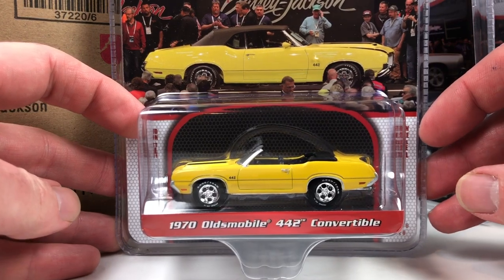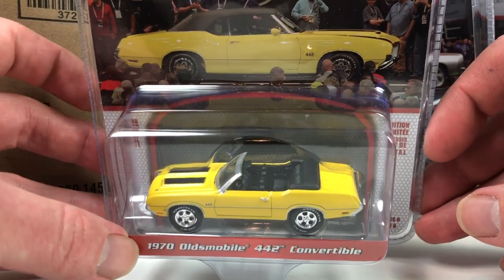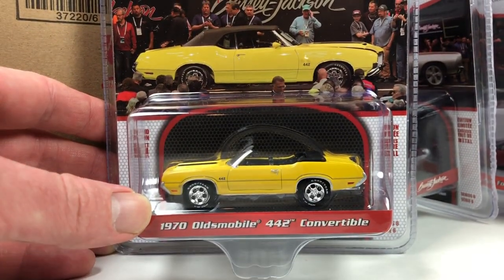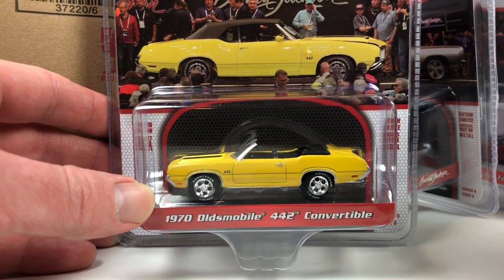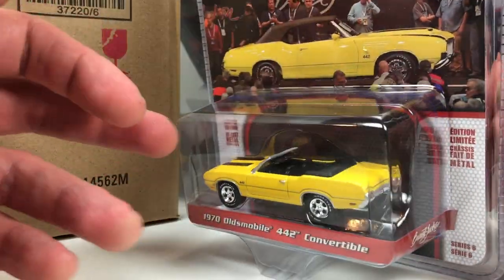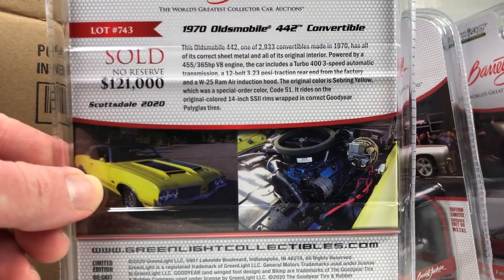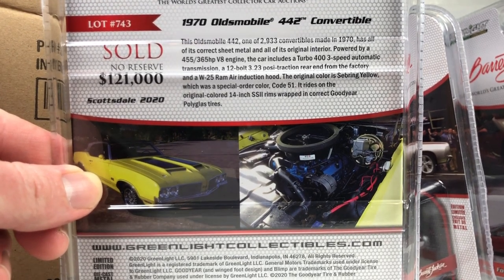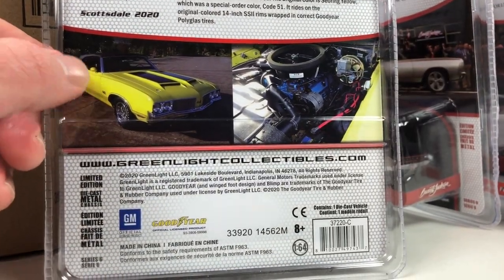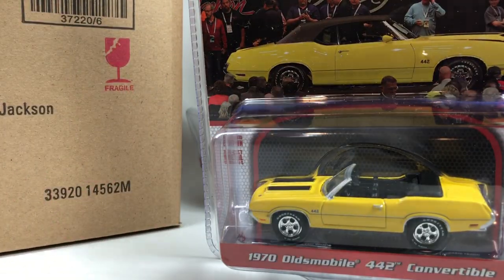Next is the 1970 Olds 442 Convertible — another casting that's been around for quite a while. I believe it's available in both hardtop and convertible from Greenlight. There's a picture of the actual car; it's a nice yellow color and looks pretty decent. Not a huge fan of this tooling. The number is 4364. It sold for $121,000. This one is the most 'meh' out of the group for me.